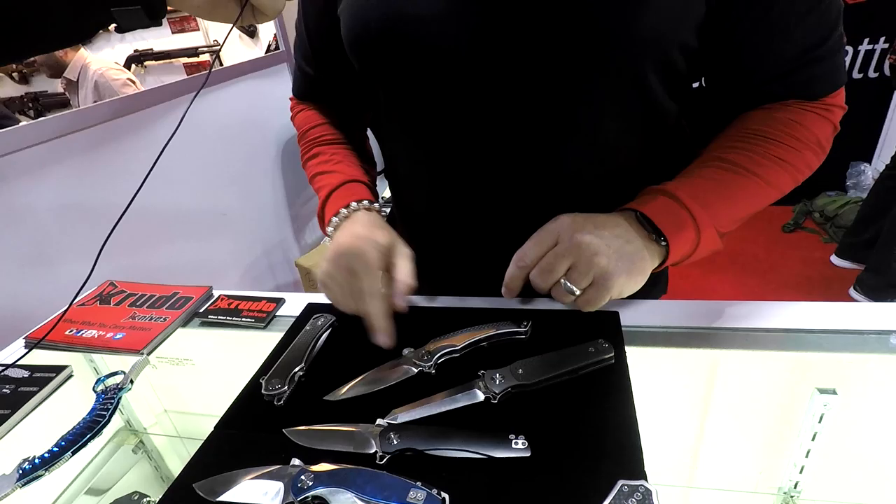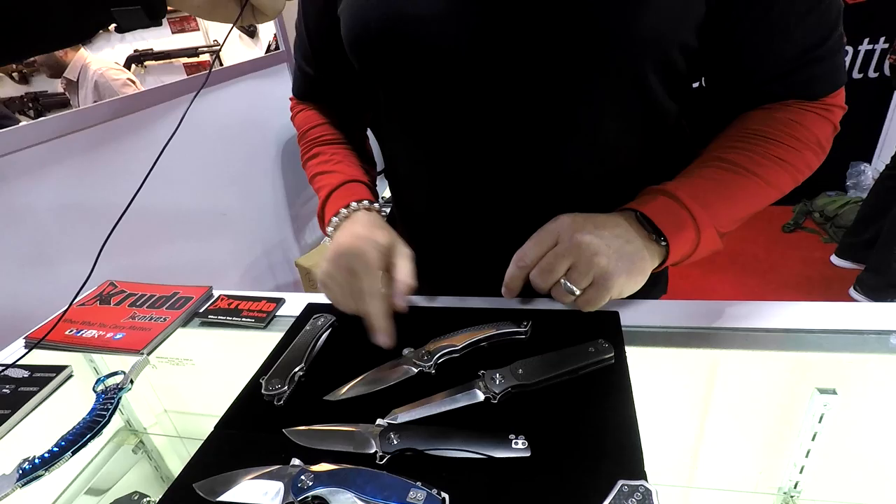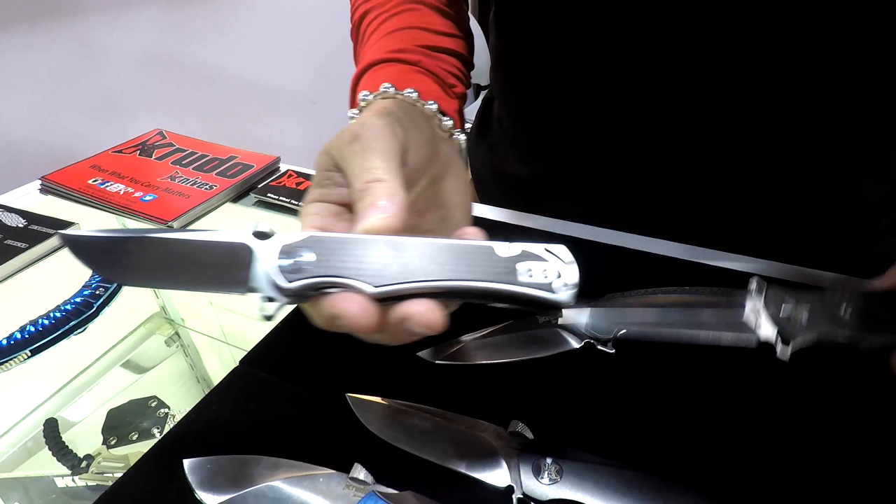This one's called Ferroche and this one is a standard version of Carcinatin. These are on pre-sale right now on our website, cruderknives.com.